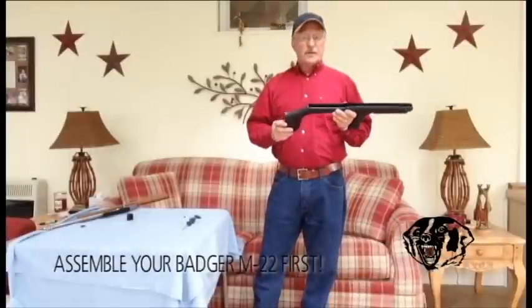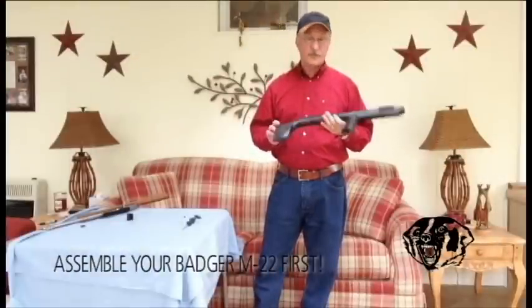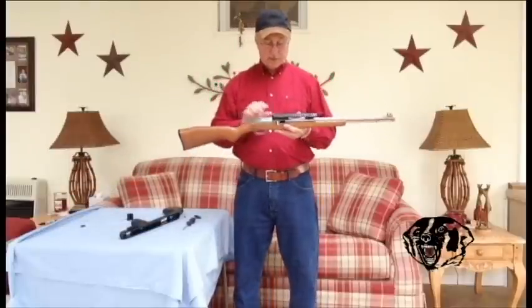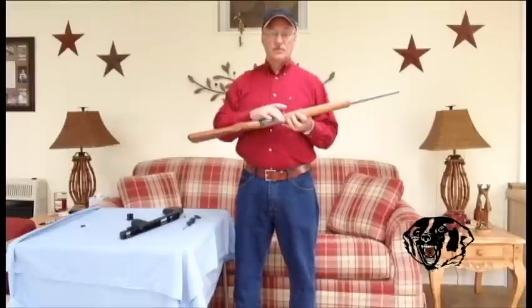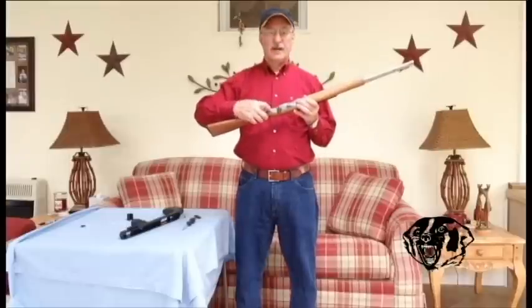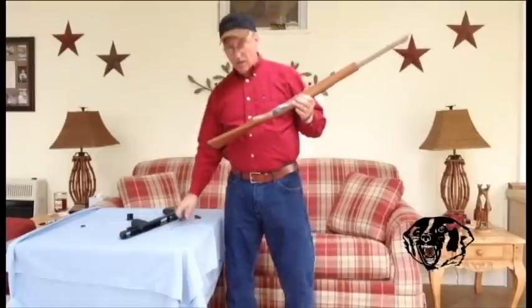Then you are ready to start putting your gun on this new Badger stock — it makes a nice short little bullpup design. All these Marlin semi-automatic rifles are the same from the rear basically. Your holes are the same. But if you have a gun that was made in the 70s, this trigger housing right here is three-eighths of an inch longer on the back. The screw holes are the same.